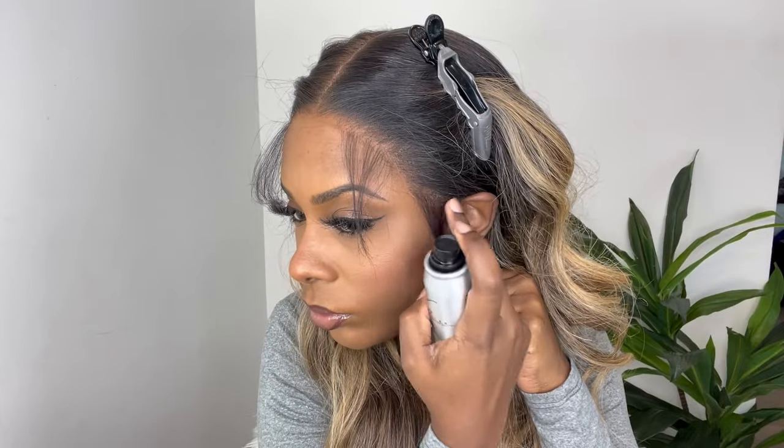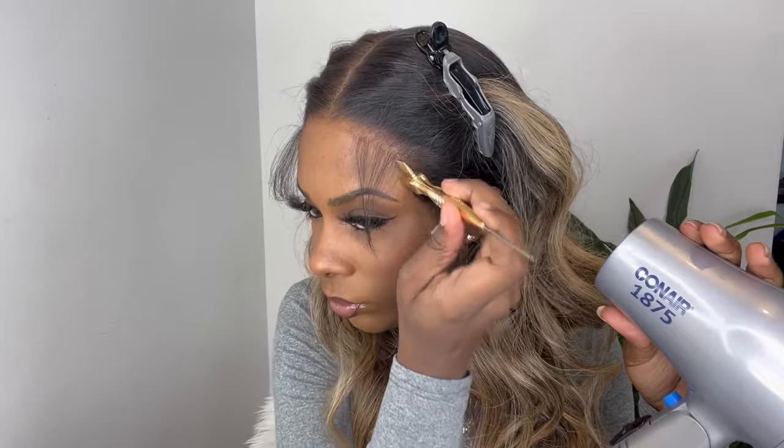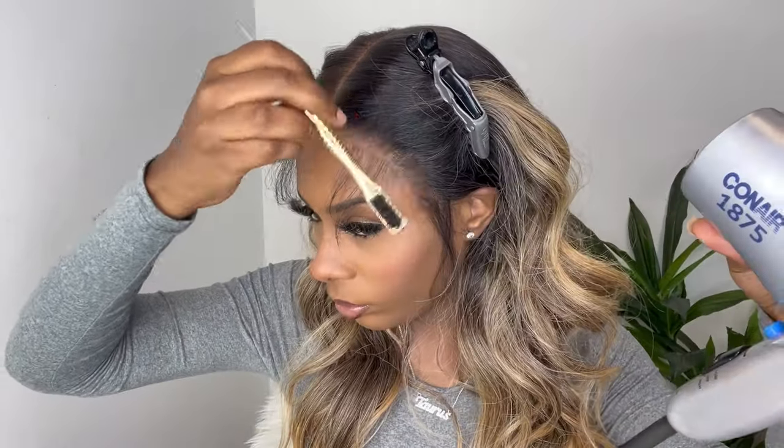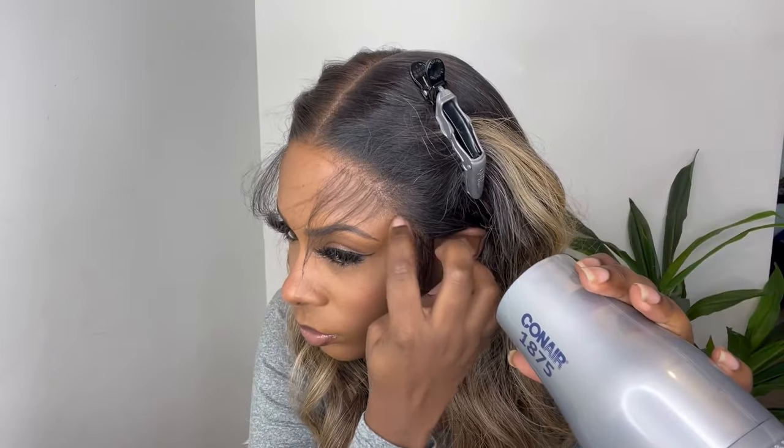I only sprayed by the ear tabs up to my temple. The lace is already blending really nicely with my skin on my forehead, so I feel like there's no need to spray it. It already fits nice and snug, so I'm confident it's not going to slide back.